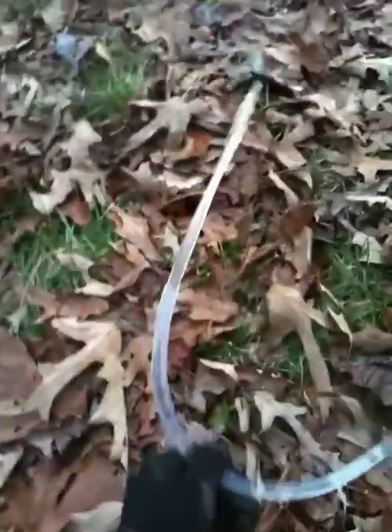There it goes. And there comes that hot water coming out. You probably can't see it on there, but it is steaming hot.